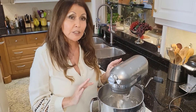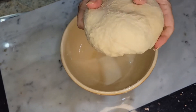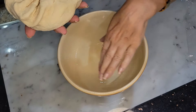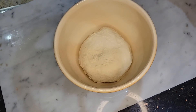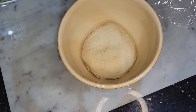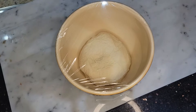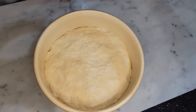Once you see the dough collecting around the dough hook, you know your dough is ready. It was a little bit too dry, so I added 2 tablespoons of water. My dough is perfect — nice and smooth, not sticky. You don't want it sticky. I lightly coat my bowl with olive oil, place the dough in, put plastic wrap around it, and leave it for 24 hours in a dry, warm place. It's now been 24 hours.